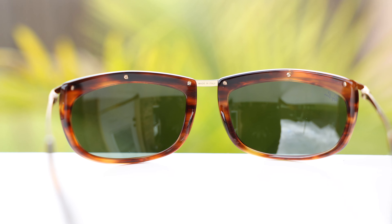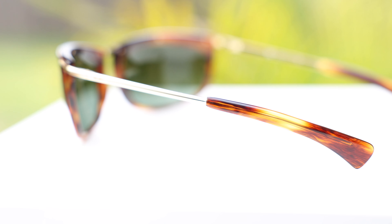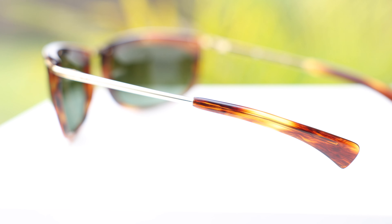Something else that I really like about these sunglasses is they have these very flat temples, which are very comfortable. They're very similar to a bayonet style because they are mostly flat, and as you guys can see, they absolutely slide right behind the ear. They are very comfortable, and I could wear these sunglasses for a long period of time without any discomfort.